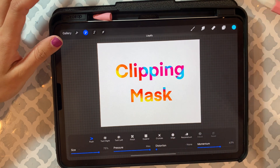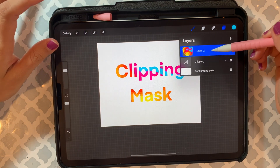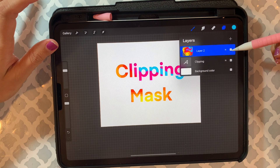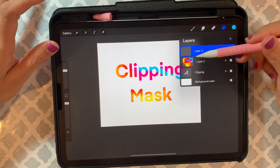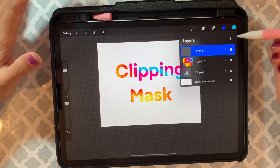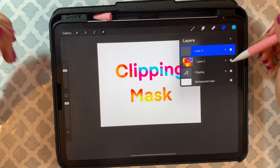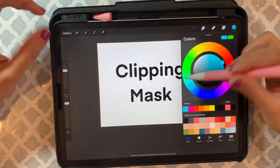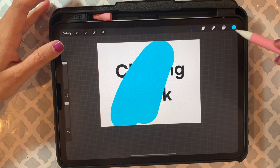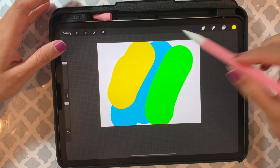In case you want to change the color or start over, you can always do that. If you're not sure whether to remove it or not, you don't have to — just uncheck that and create a new layer again, then pick any color you want. I'm just picking some random colors.